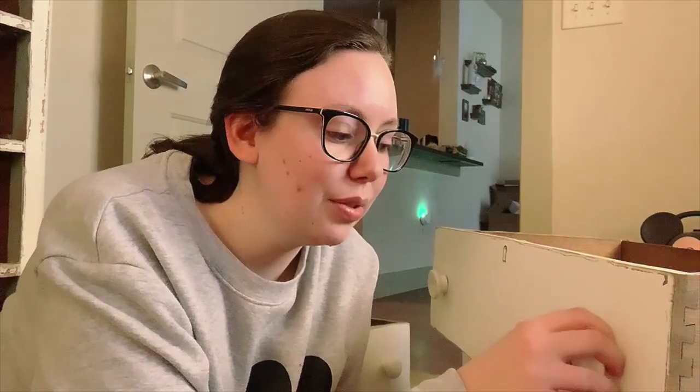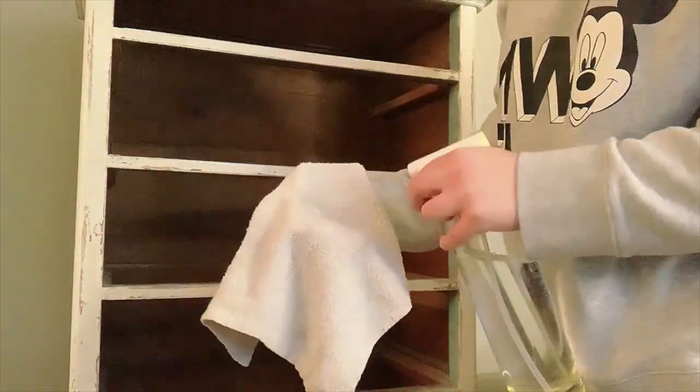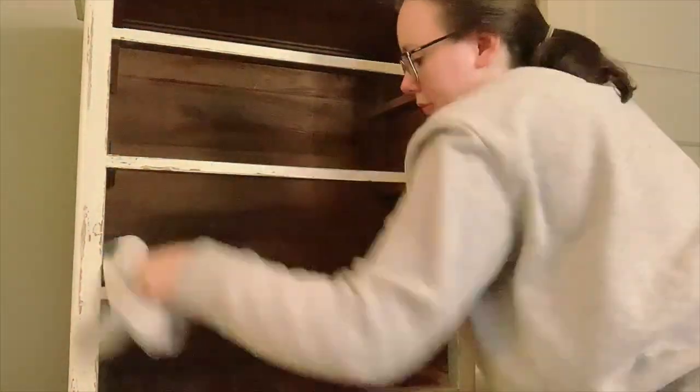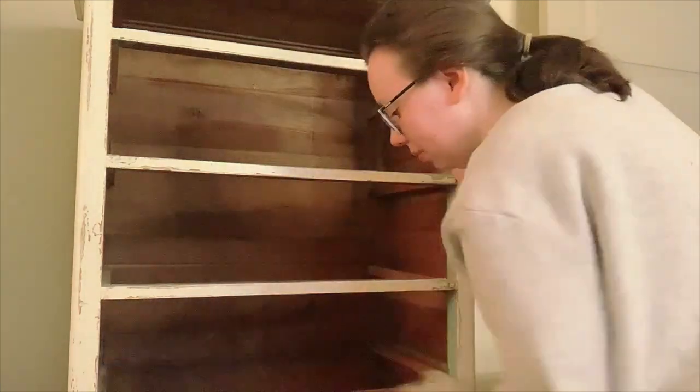I have my wood glue, I have spackle. I'm going to take off the knobs and spackle them and re-screw them in because they're pretty wobbly. But first things first, I'm going to wipe everything down with some multi-purpose cleaner because it looks like it's been a long time since it's been cleaned - I just want to make it nice and fresh.